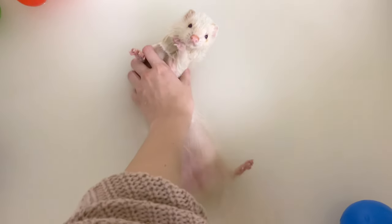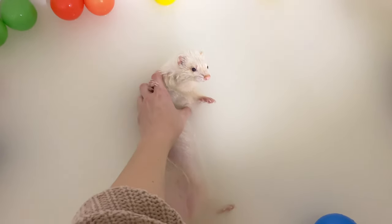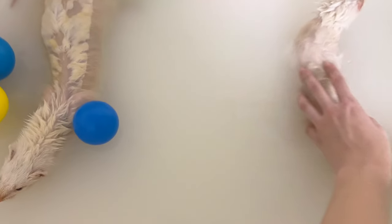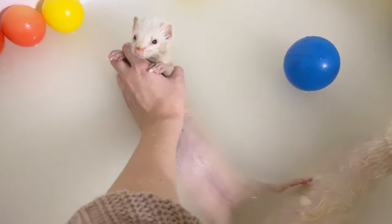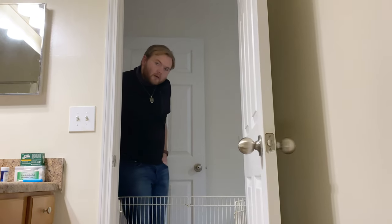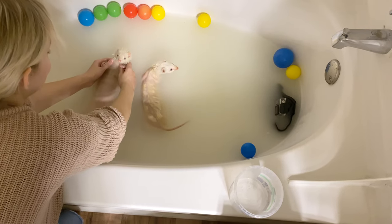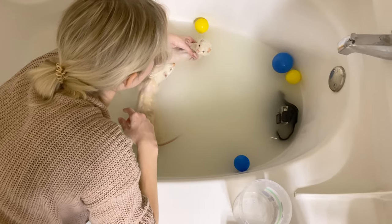Oh the baby! Just relaxing, just relaxing. Kitty, you want to do it too? Come on, you can do it too, my loves. They're not only furry noodles but they're also mini otters — isn't that cute?